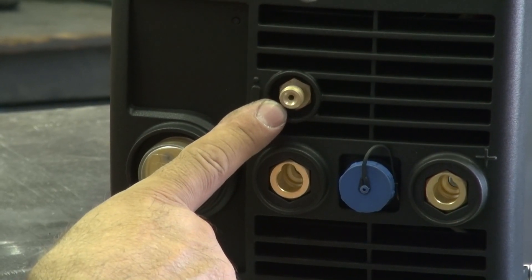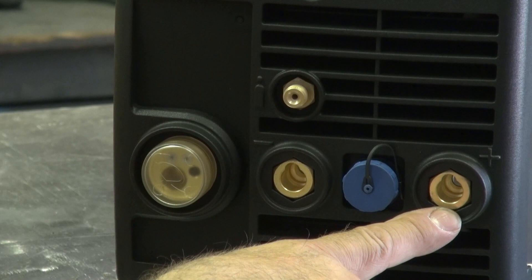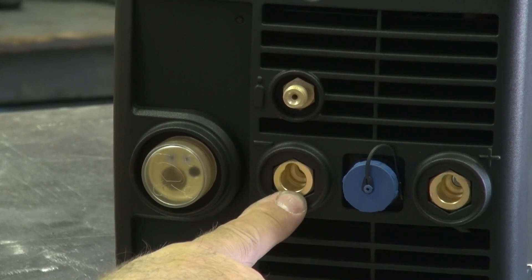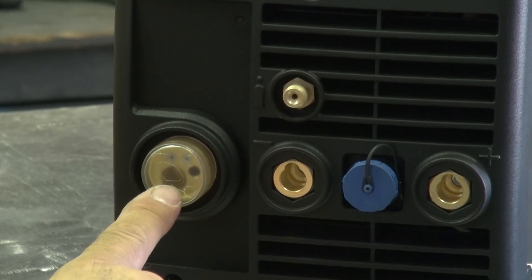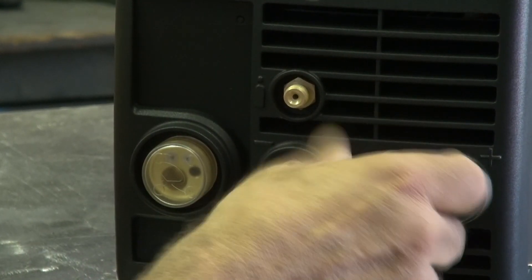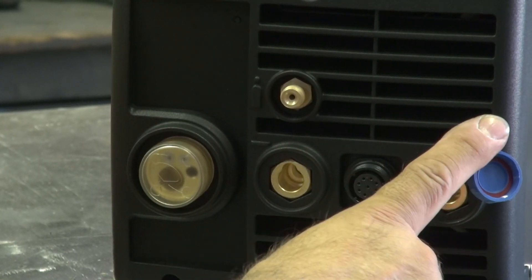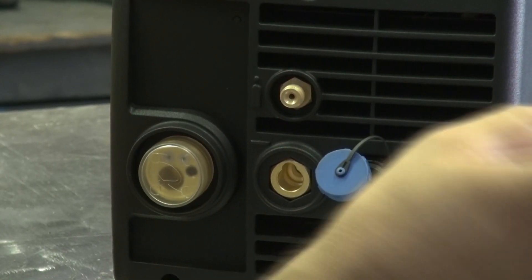We have the gas connection for your TIG gun, your positive lead, your negative lead, and this is the connection for the MIG gun. And here is your electrical connection for your TIG.